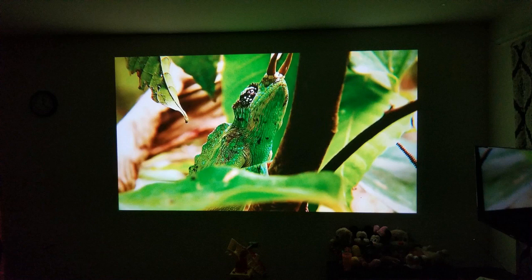So what do I think of this thing? To be honest with you, I was amazed. I cannot believe that they make projectors of this good quality and picture quality for this amount of money.